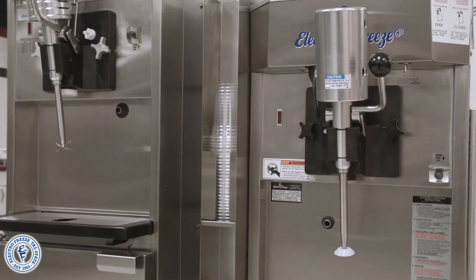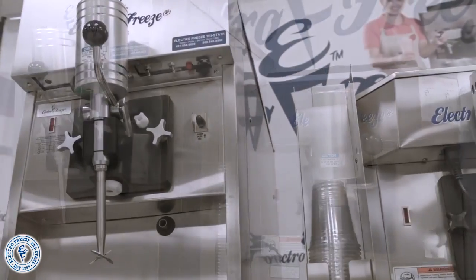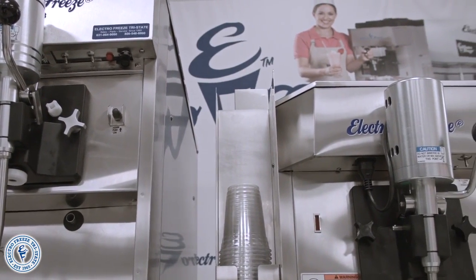This countertop machine is set up with our optional commercial grade stainless steel cabinet which includes heavy-duty casters, a sturdy latch, and gives you six feet of cubic storage.